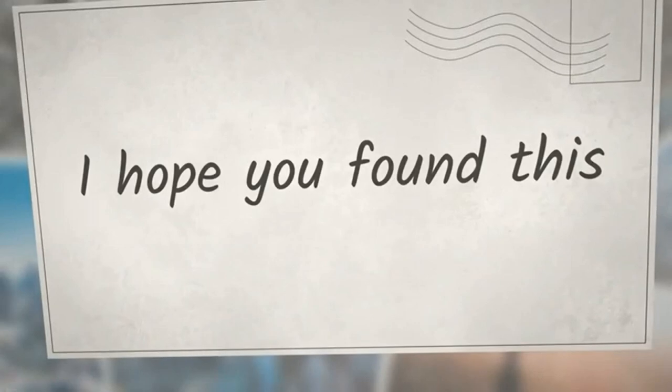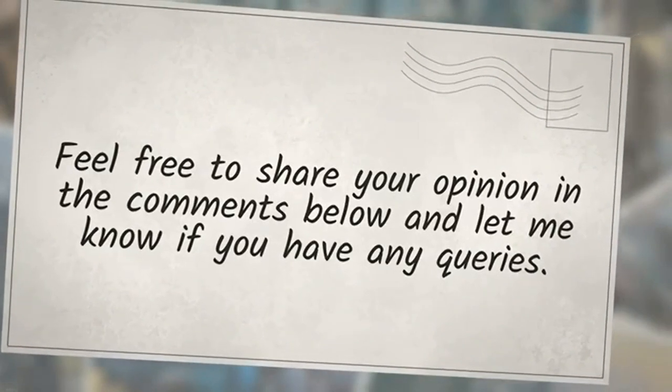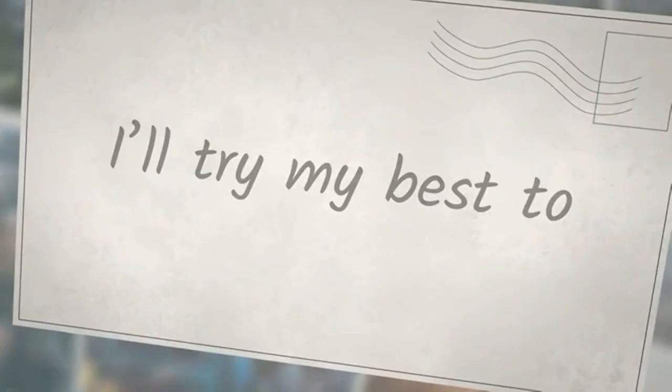I hope you found this article helpful. Feel free to share your opinion in the comments below and let me know if you have any queries — I'll try my best to respond.